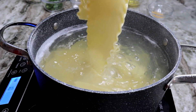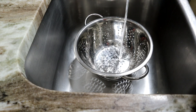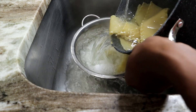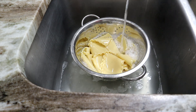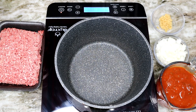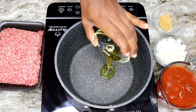My lasagna noodles look nice and soft — al dente. We're going to pour out the hot water and pour some cold water on them to stop the cooking process, then rinse with cold water. That will help keep them from sticking together.